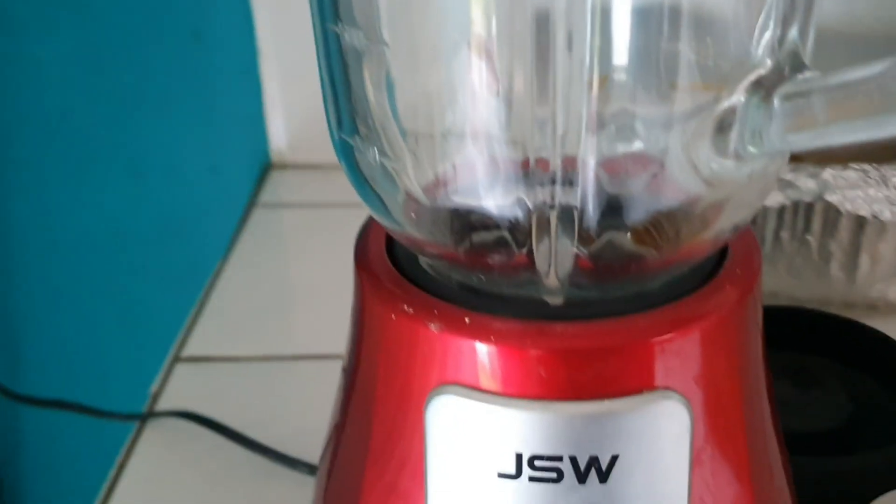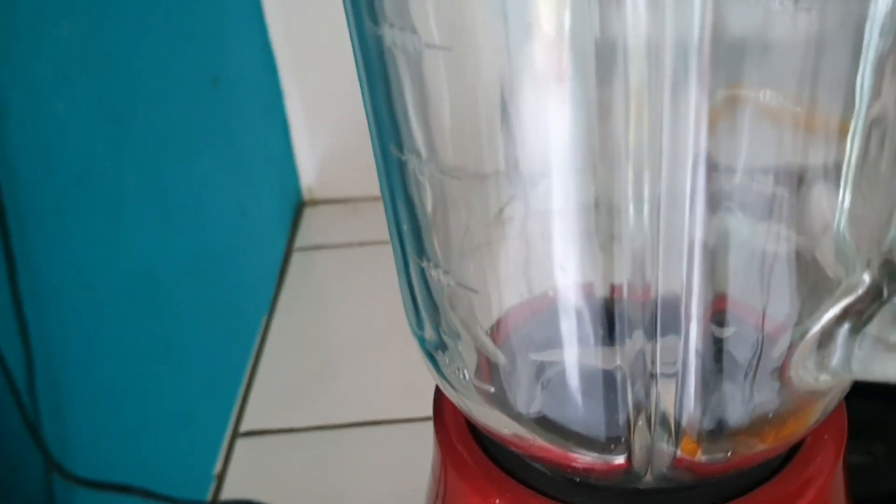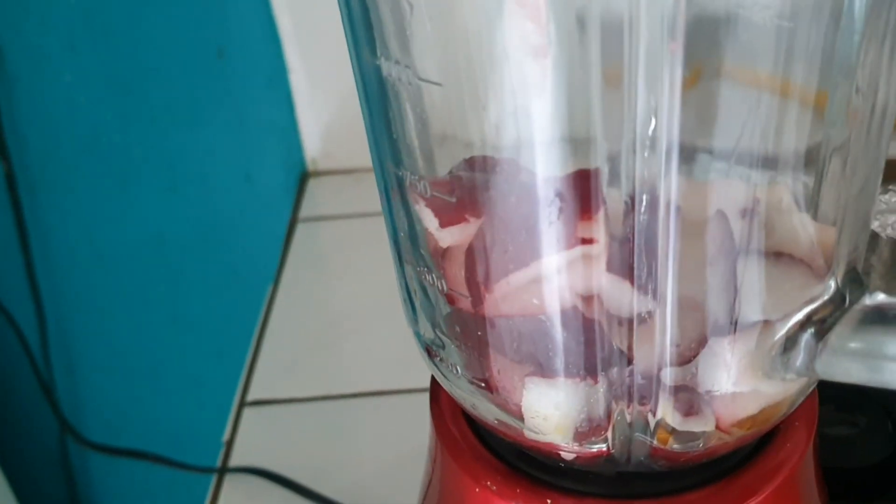This is my apple — I'm going to pour it straight into the blender right now. This is my frozen mango here, and this is my pine with a pinch of ginger. That's all. I'm going to pour a little water in. Coming to a blend now!